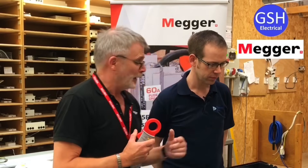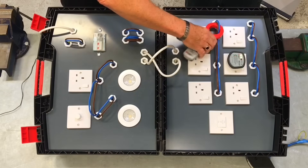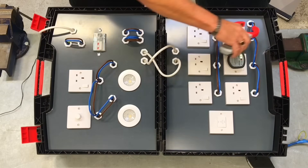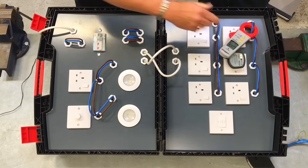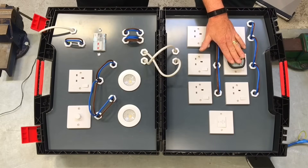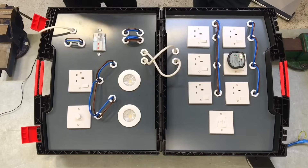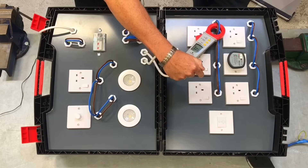The problem with rings is the current doesn't only go one way around the ring when you start trying to trace a fault. If you just went in as it was and clamped the cables behind the socket, you'd get a reading of almost 0.4 on one side and just over 0.9 on the other - add them together and it comes up with the 1.3 we know it's creating. The best bet is to actually split the ring, using an isolator switch so there are no live ends, creating two radials.